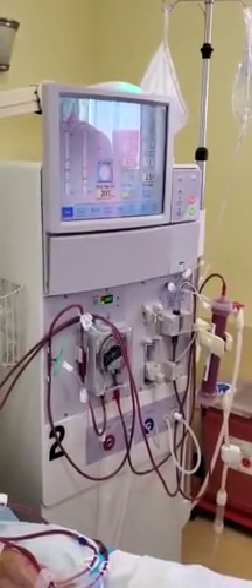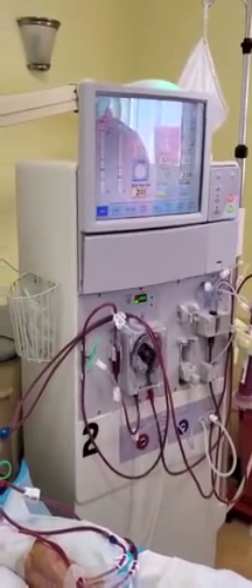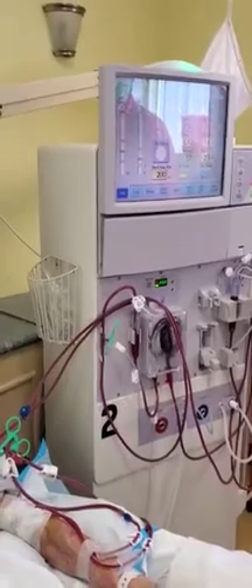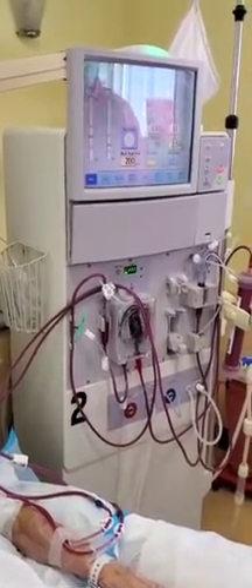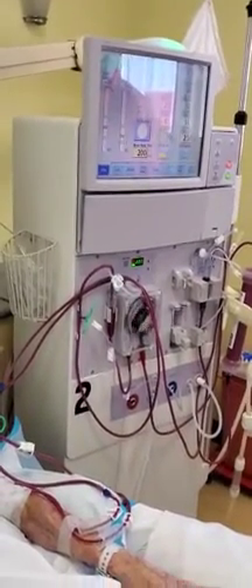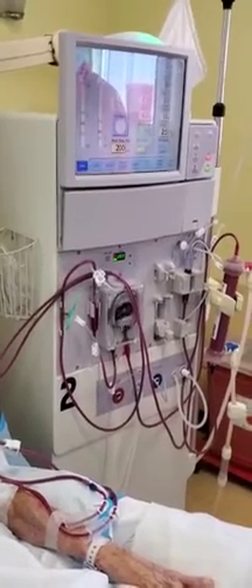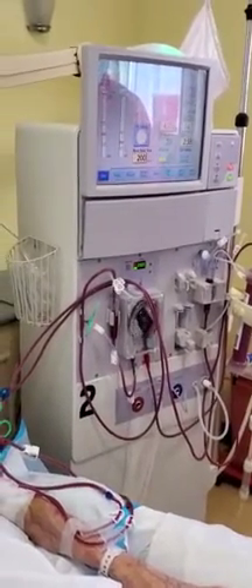Remember, venous pressure measures the pressure in the line where the blood is returning to the patient. That's why you keep your flow at 200 for the first few minutes to do your assessment. If everything is good, then you're going to turn up your blood flow rate to the prescribed flow.